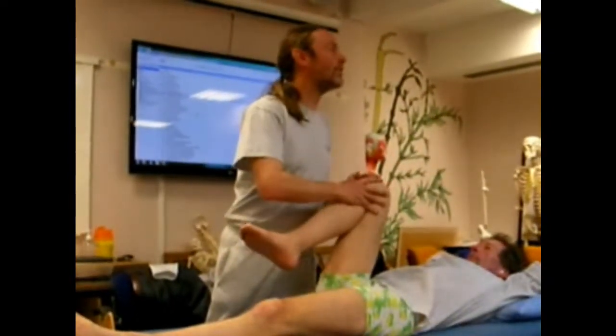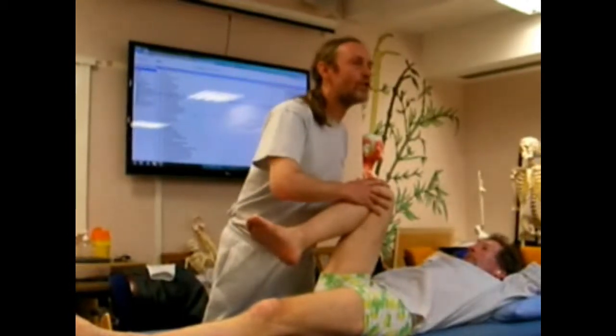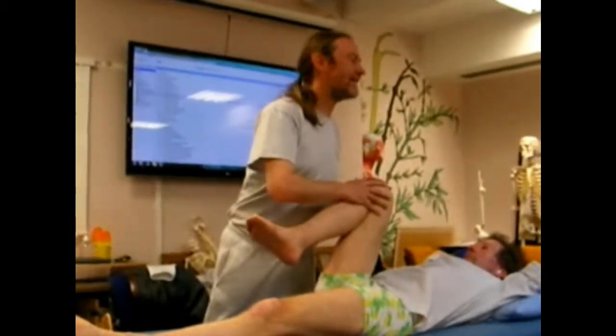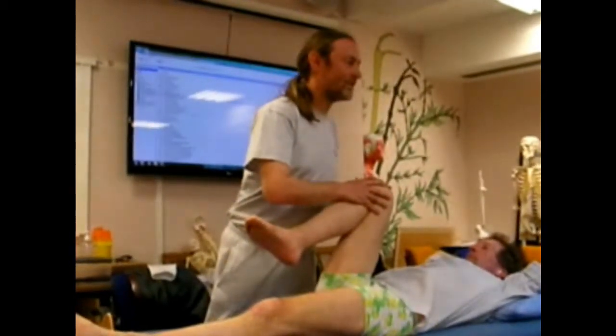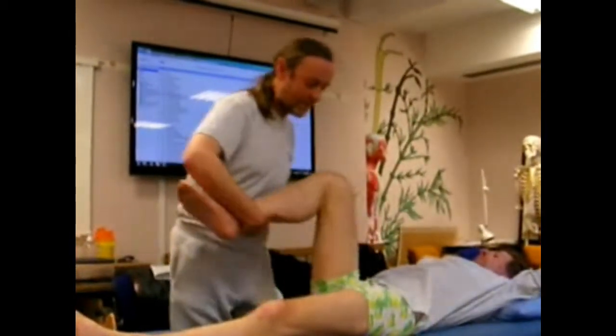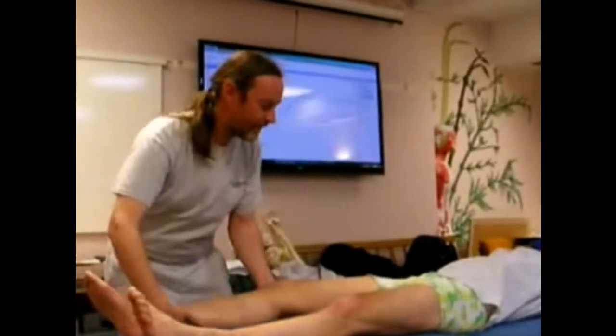What I'm not doing — and this is important — is trying to push at the barrier. I simply engage the barrier and wait for the barrier to tell me that it's ready to release. So that would be weighting out the tension.